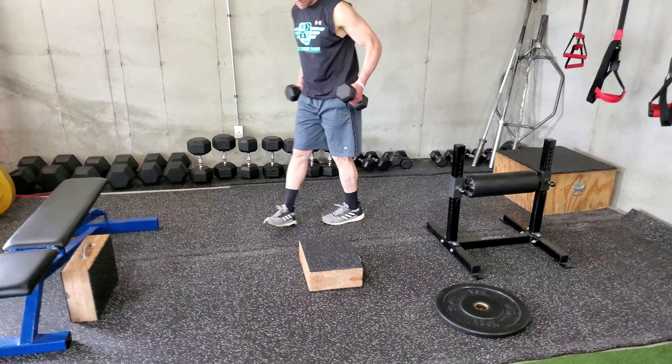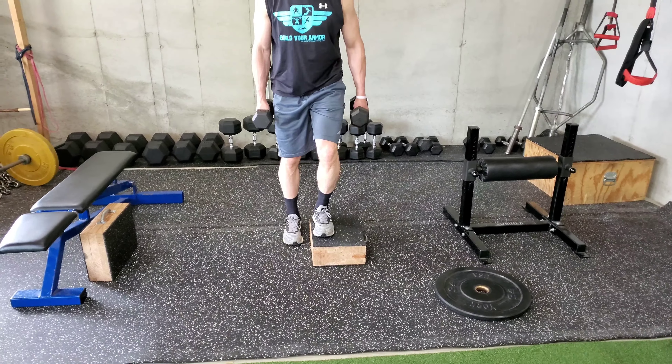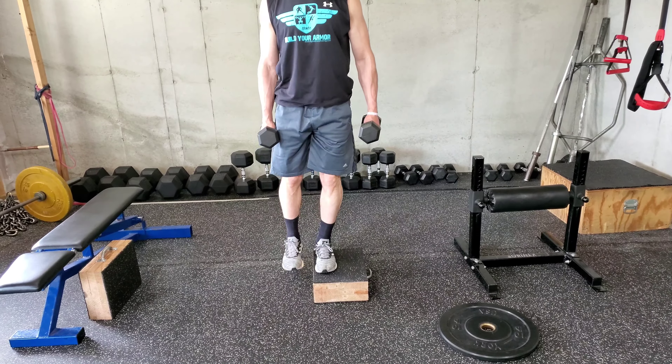We grab a couple dumbbells and do the exact same exercise, positioning ourselves the same way. That top knee is never buckling in, and the top leg is flat. We also keep our bottom flat.